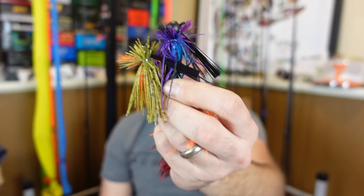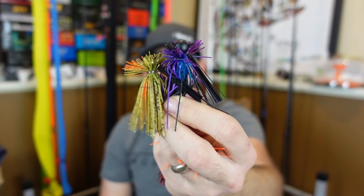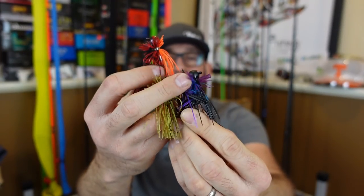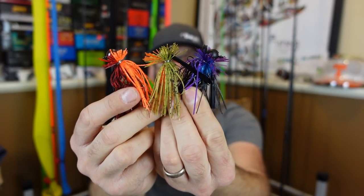Lure number three — how can we talk about early spring fishing without bringing up the old finesse jig? Randizzle is probably going to come over here and dropkick me. He opened my eyes to the finesse jig years ago and I've slowly kept gaining interest in them. Last year the finesse jig was probably my most productive bait — I caught a ton on it. A lure that I gained exponentially more success and confidence in.